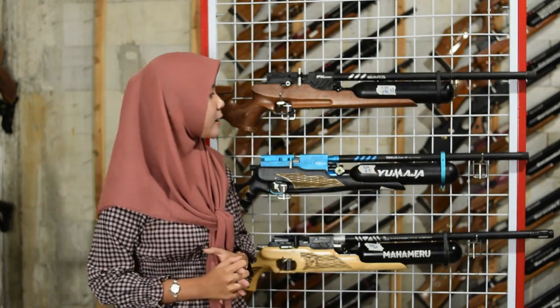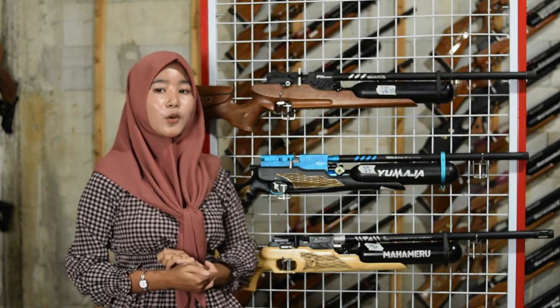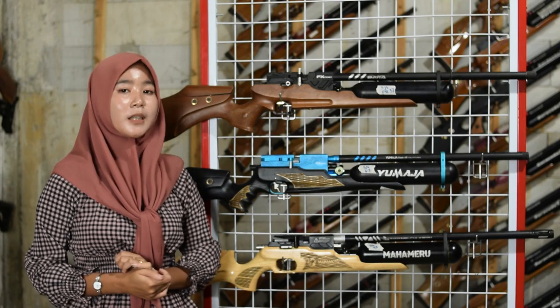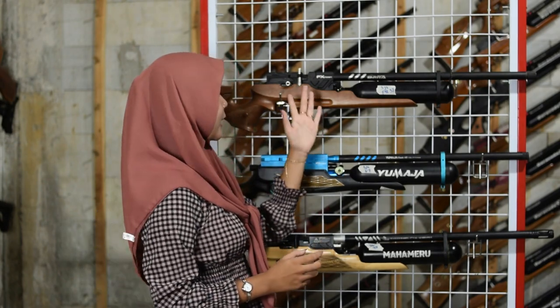Di bagian belakang tabung ada pengisian anginnya, sudah menggunakan mini coupler sehingga tidak perlu coupler tambahan. Untuk pompa menggunakan pompa PCP, tapi kalian juga bisa menggantinya dengan kompresor.